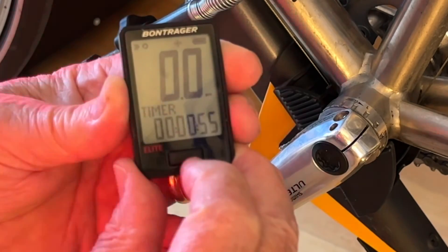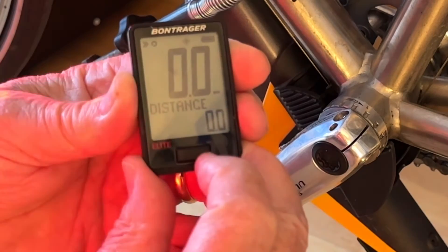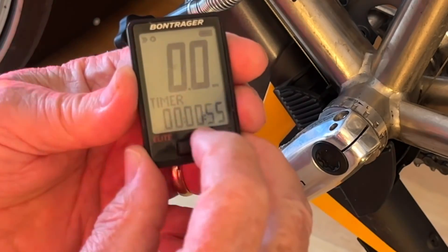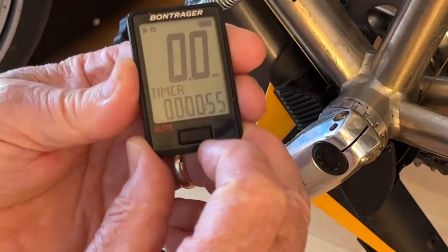Now it'll show us what the scan is. The scan simply gives us timer, distance, cadence, clock. And it takes us back to the timer. If we press the front button, it'll take us back to timer. We're done.